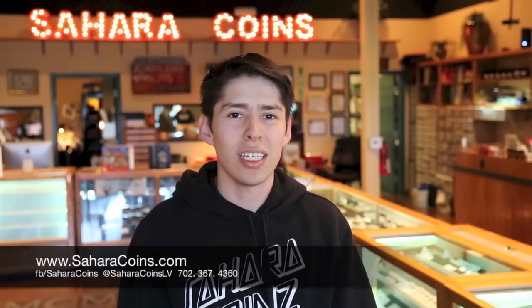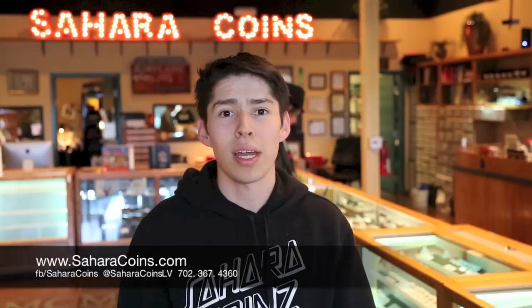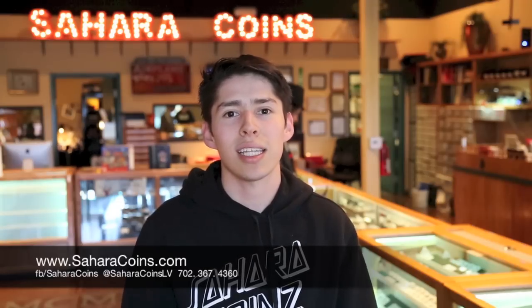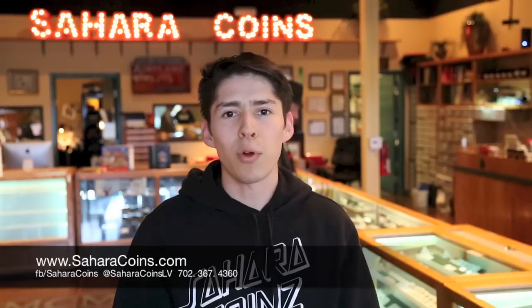You can get these on eBay, you can get them online, and check the actual specifications. If you have a book, a manual, or maybe even a Red Book, you can see what these coins should actually weigh. You can weigh them on the scale and they have to weigh exactly within their specifications. If there's even a couple grams off, it's probably a counterfeit most likely.